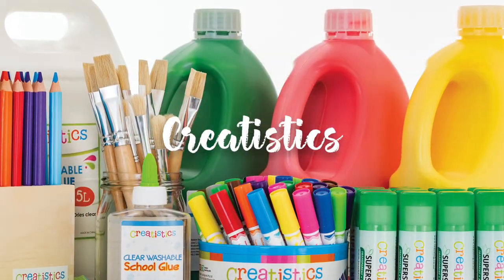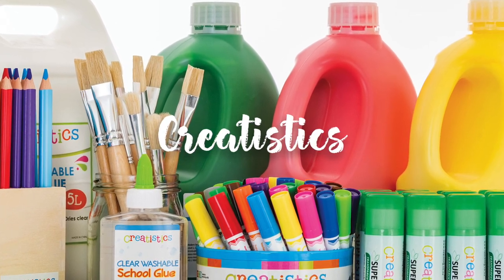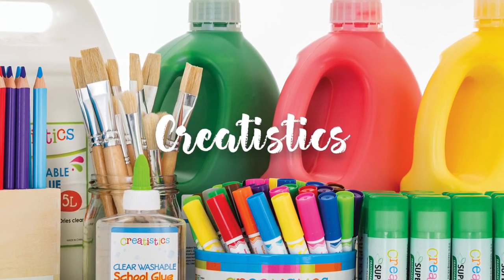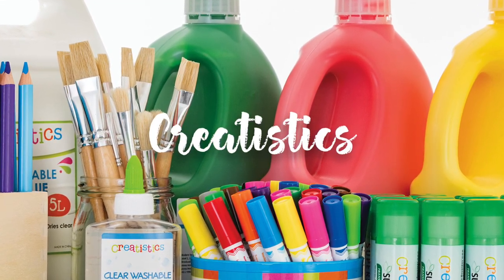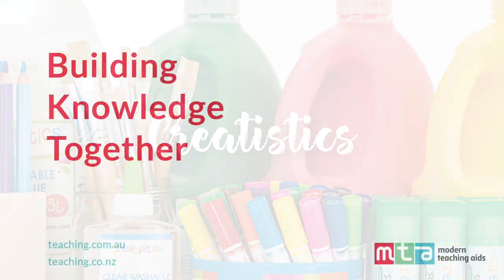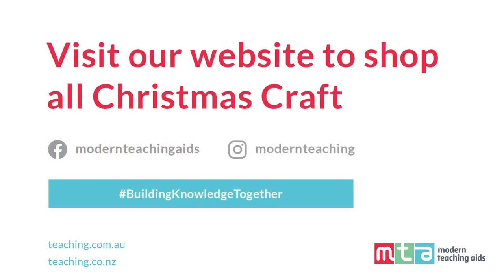Creatistics offers a range of best quality, safe and great value art and craft resources which have been developed especially for classroom use. Designed to inspire educators and enhance children's learning, the range features all your classroom essentials. Thanks so much for joining us. We hope we've provided you with plenty of inspiration and information on our Christmas art and craft range — feel inspired to get crafting. See you next time!